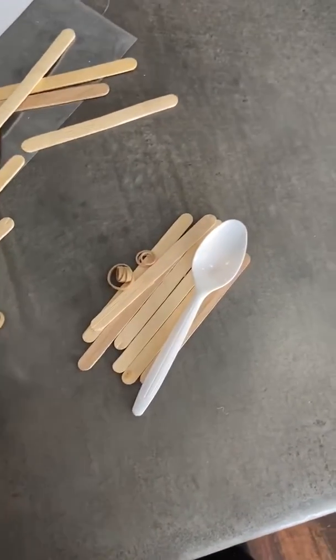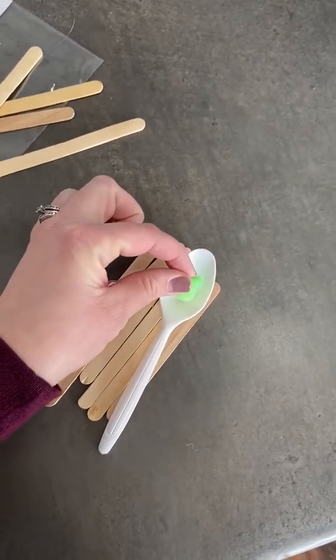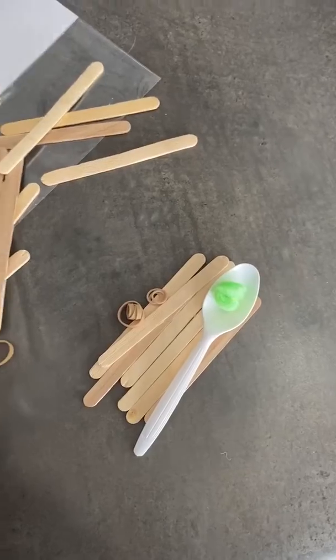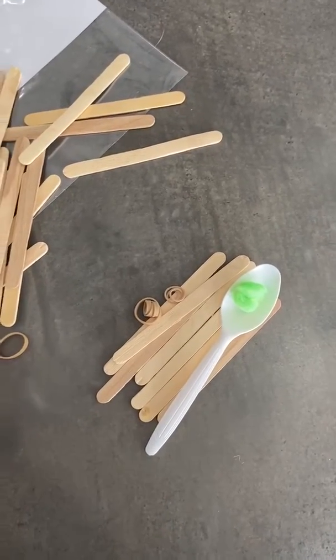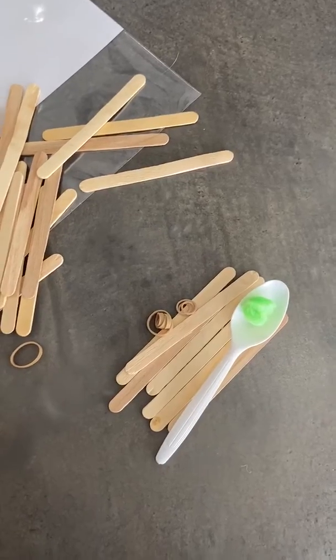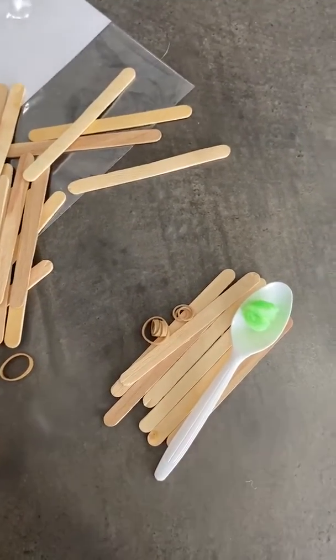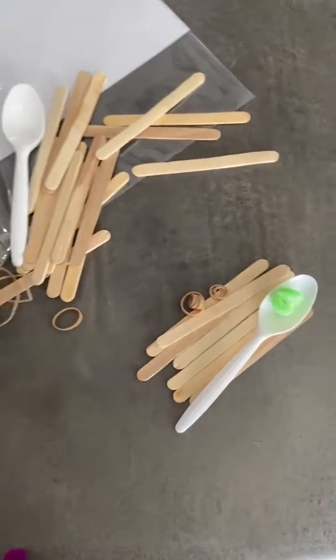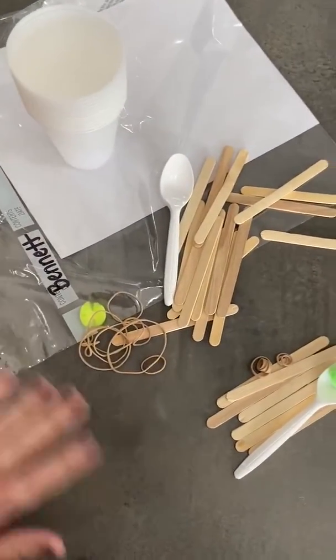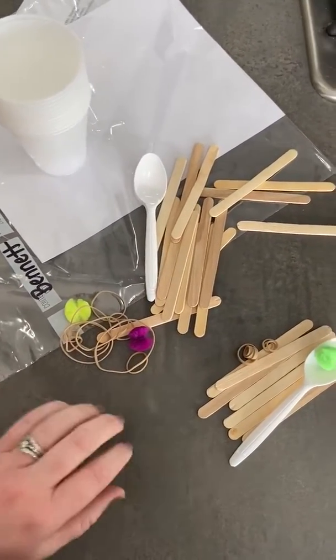Once you build your catapult — and I will have that in a separate video — you will use this to put in your catapult to practice and to see how far it goes. Make it fun. Do little contests with the kids, or the kid in you, and see who can shoot it the farthest. So this is what your bag will look like — that's what you're looking for sitting outside the church Sunday and Monday.